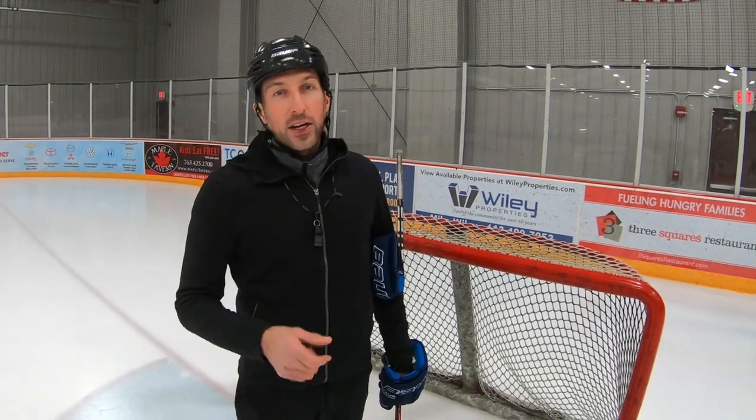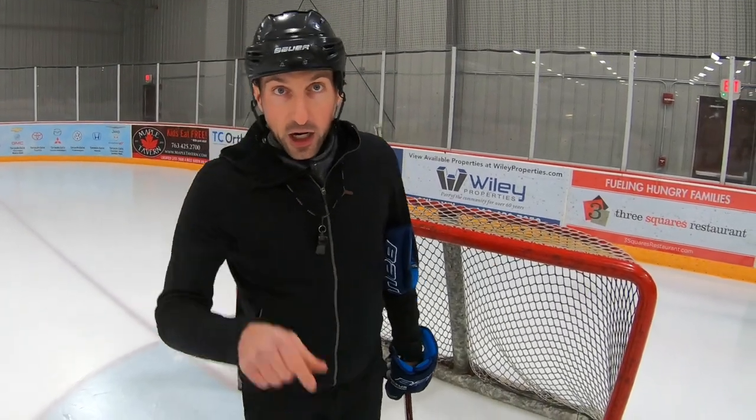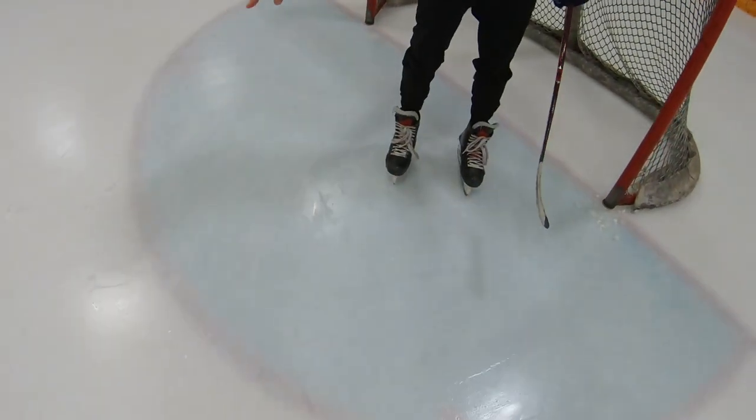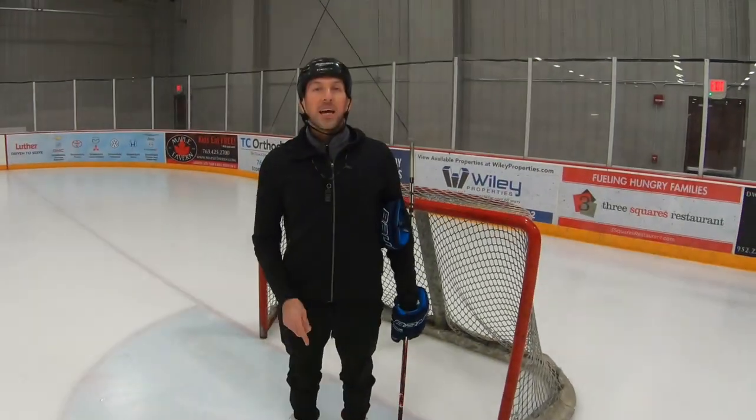In summary: number one, point your toes at the puck. Number two, live in the white paint — white, not blue. And number three, get your eyes as close to the puck as possible. Coaches, goalies, let's keep it simple. Let's keep it objective. Looking forward to seeing you guys at a rink very soon.